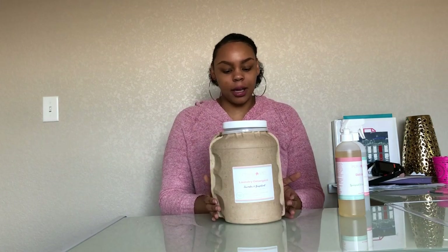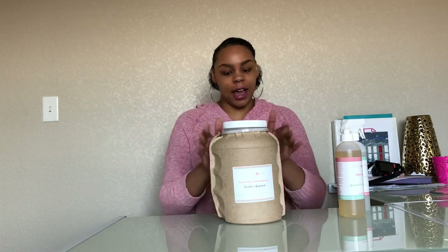This is the non-liquid laundry detergent, and I'll leave all the information in the description box below. This company is all about being non-toxic and environmentally friendly. This container is 100% recyclable and biodegradable. The ingredients are natural and organic — no fragrances, no dyes, no irritants. This is sensitive skin approved, because I have very, very sensitive skin. If anything new is introduced, I break out in the itchy scratchies and my skin becomes irritated, dry, and starts peeling.